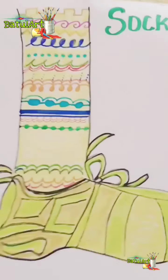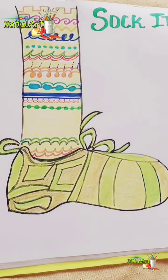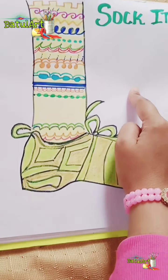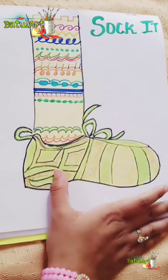Like this, you can complete your socks. If you want, you can color the background on this side also, and then send me the picture.